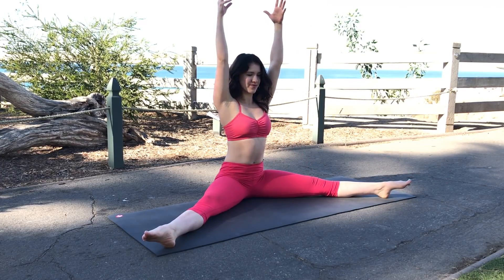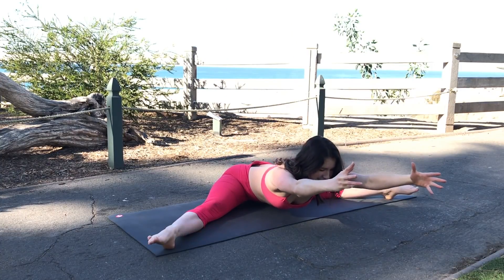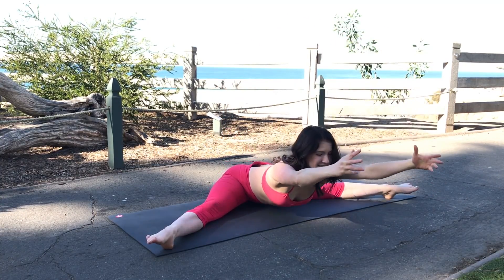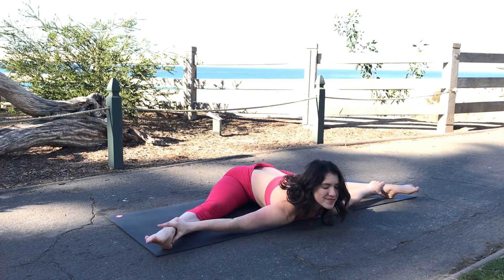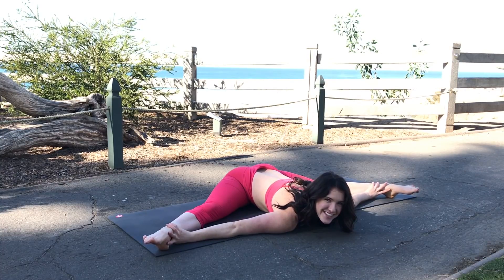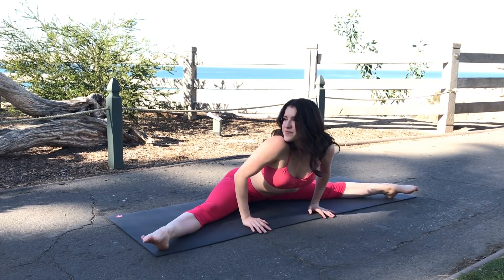This exercise will help improve your strength through your range of motion in your straddle. Incorporate this into your flexibility routine and let me know how that goes in the comments. Have a beautiful rest of your day. Namaste.